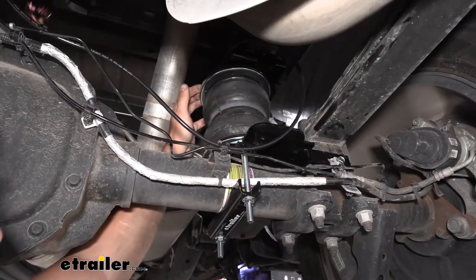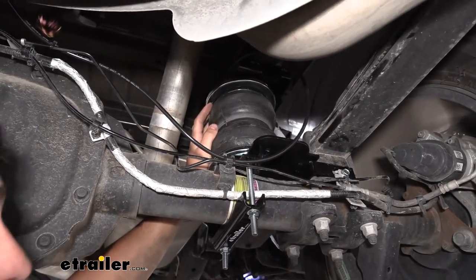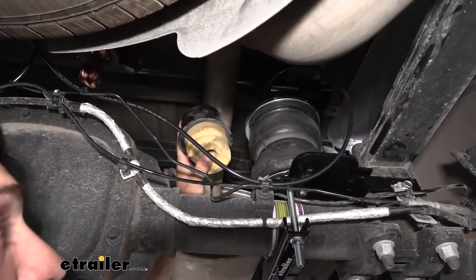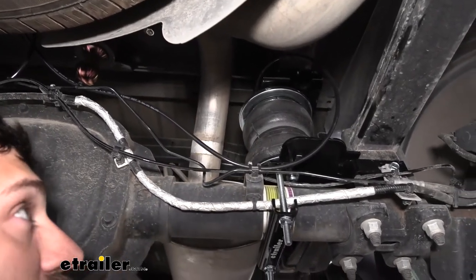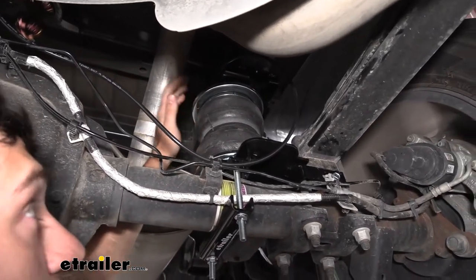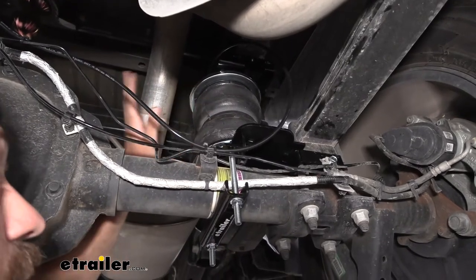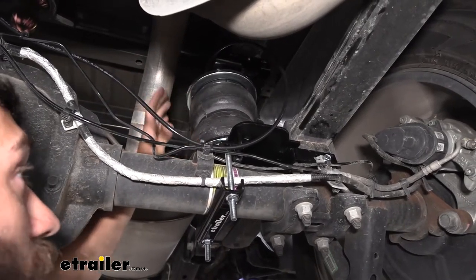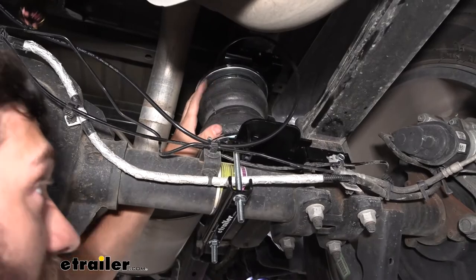Here's what our airbags look like installed. We have a nice double bellow design and everything's made of thick, heavy-duty rubber. Holding up the factory jounce spring that our airbag replaces, you can see there's quite a big difference. One improvement: factory jounce springs won't actually engage until we reach a certain threshold, but with our airbags we can set them up to engage instantly. There are quite a few suspension enhancement options on the market, but airbags are truly the best because we can adjust the air inside for the perfect mix of support and comfort. When we're not towing, we can decrease the pressure so we have a completely factory-like ride quality.